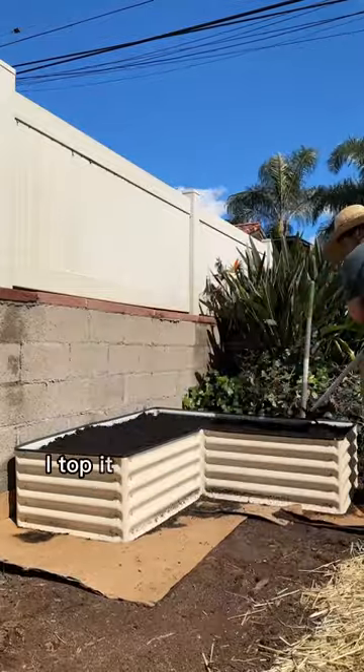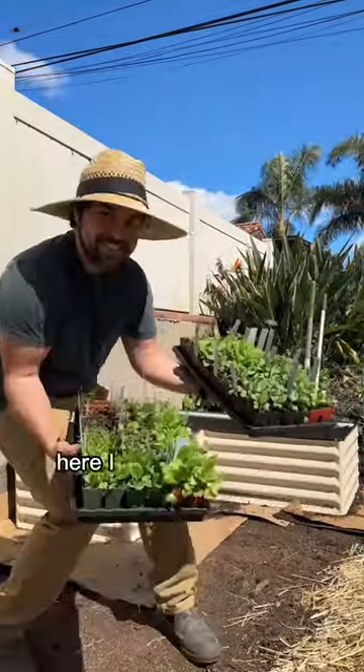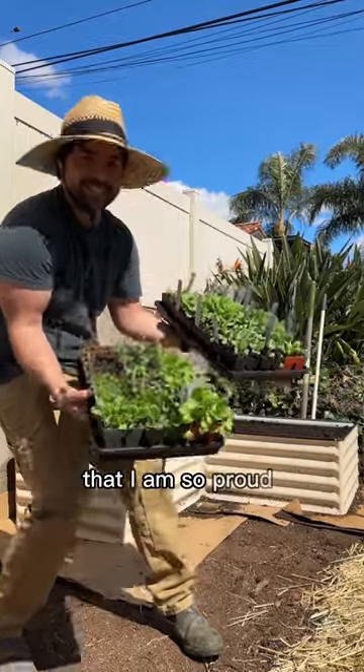The next day, after some settling, I top it off with another bag of soil, and here I am showing you all the seedlings that I am so proud of.